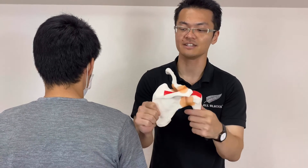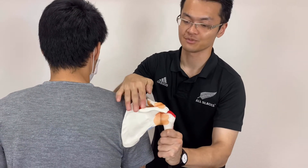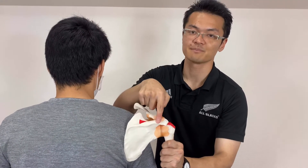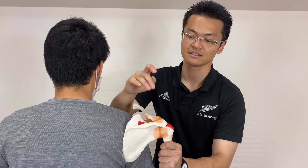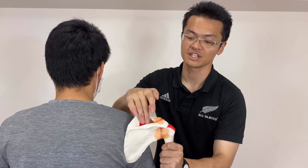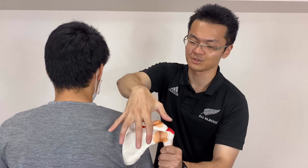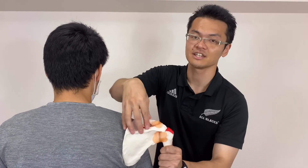In reality, this is his scapular position. I'm going to touch his spine of scapula first and move to here. But be careful — there's a big muscle, trapezius, covering here.